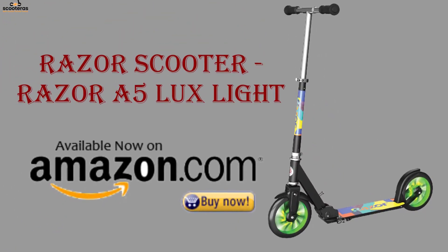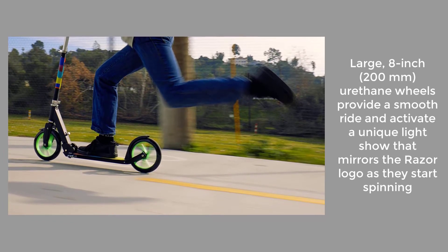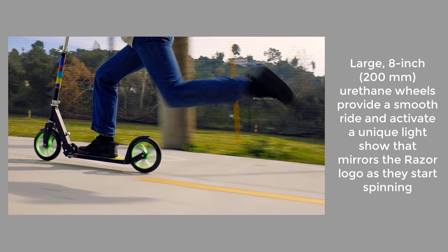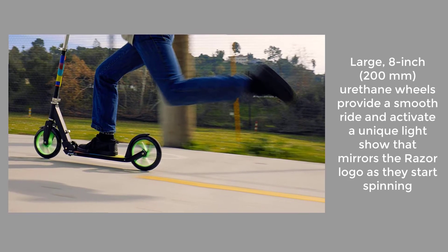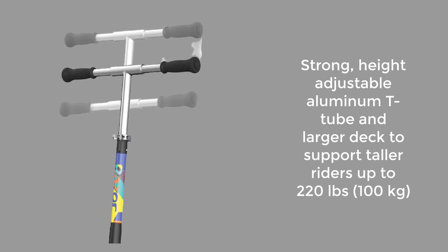Razor A5 Luxe Light: large 8-inch (200 millimeter) urethane wheels provide a smooth ride and activate a unique light show that mirrors the Razor logo as they start spinning. Strong, height-adjustable aluminum t-tube and larger deck support taller riders.